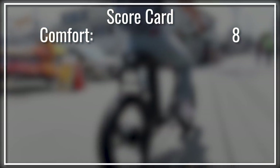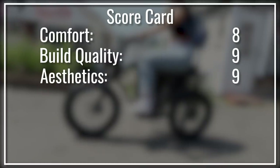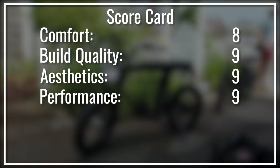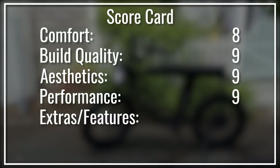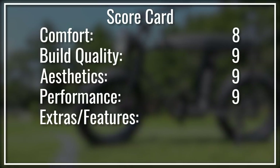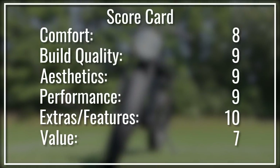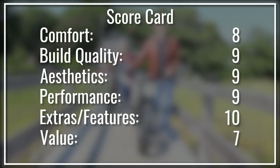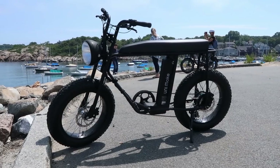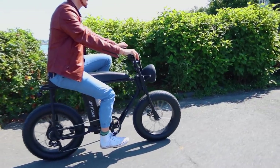We rate products on our six-point scale. We give the Unimoke an eight for comfort — adding shocks would have boosted this rating. For build quality, nine — they put a lot of work into a solid bike. Aesthetics? Nine — this thing turns heads. Performance? Nine — this is where the bike really stands out. For accessories, a solid ten — Urban Drive Style has taken the time to offer entirely customized accessories that will make this bike anything you need it to be. Overall value? Seven — there are electric bikes with similar stats for cheaper, however you'd be hard pressed to find them with such style and quality. If you're looking for a high-end electric bike packed with power, the option to expand, and a style that's going to stand out, check out Urban Drive Style's Unimoke.